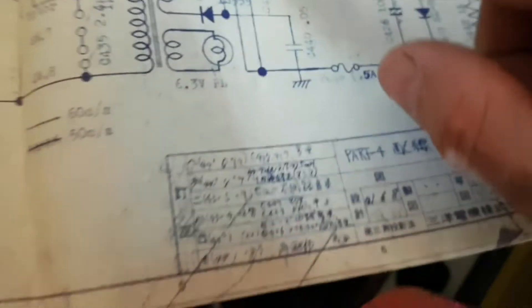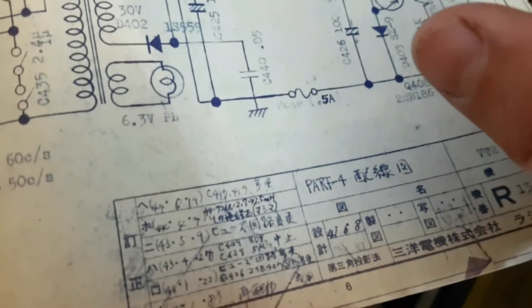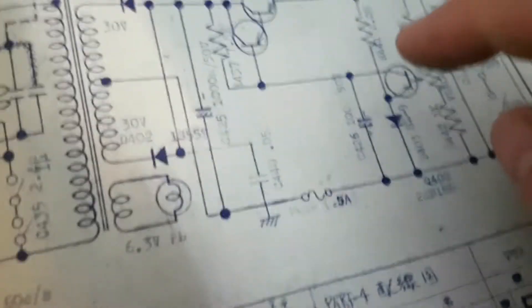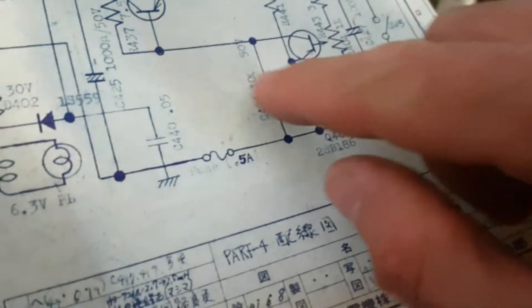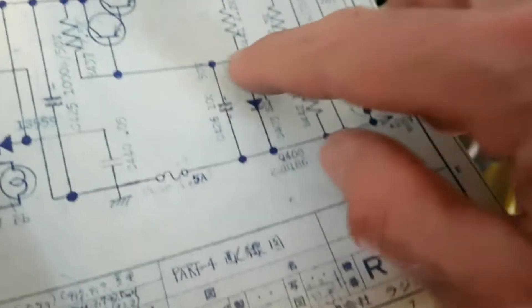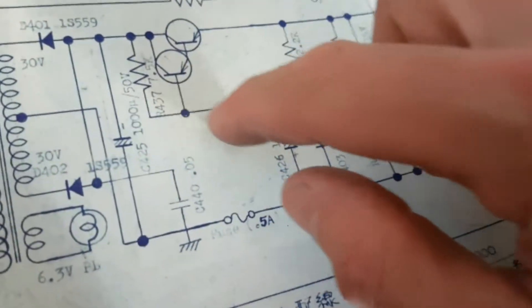So now I'm going to have to look at the capacitors and transistors. The resistors — I don't know if resistors go short; I think they go open circuit when they get cooked. But yeah, capacitors I believe they go short. So I'll be looking at this section here to see what the faulty component is.